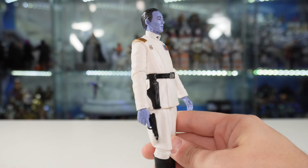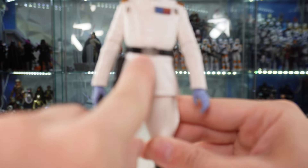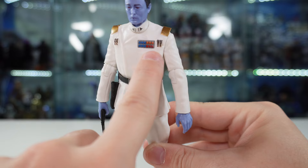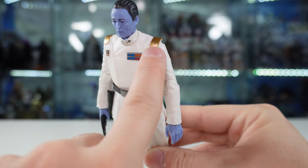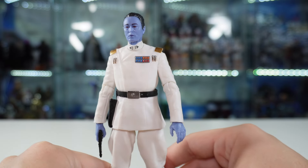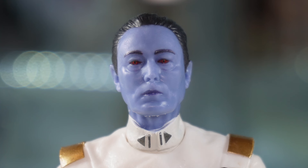Visually it looks great. There are some nice paint apps — nice silver paint on the belt, paint for the badges and code cylinders, and even the gold shoulder pads. Overall it looks really, really good. The face sculpt for Thrawn is really good as well. I know some people were complaining about the face, but I think it turned out okay. It's not the best Black Series face we've ever gotten, but it's much better than a lot of others we've gotten in the line. And it's definitely leaps and bounds better than the old Thrawn face. The red eyes really make this figure stand out.